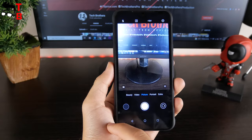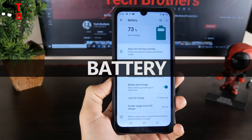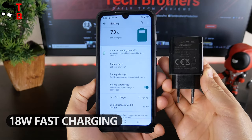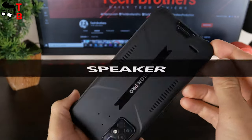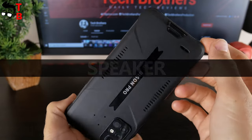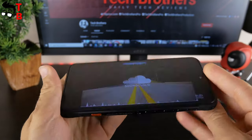The battery of the Umidigi device has a capacity of 5000mAh, and there is 18W fast charging support. We will also test the battery of this phone and post a video about it on our channel Tech Brothers — stay tuned. The speaker is located on the rear panel of the Umidigi Bison Pro. It is very loud, but the sound quality could be better — I think the bass is very weak.